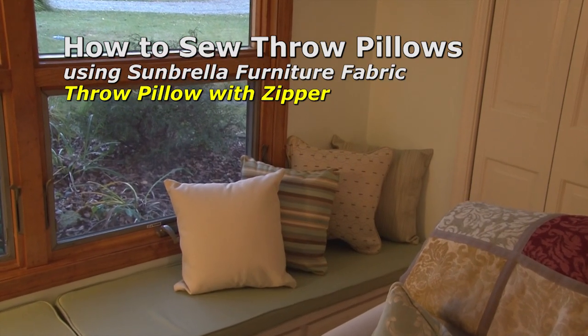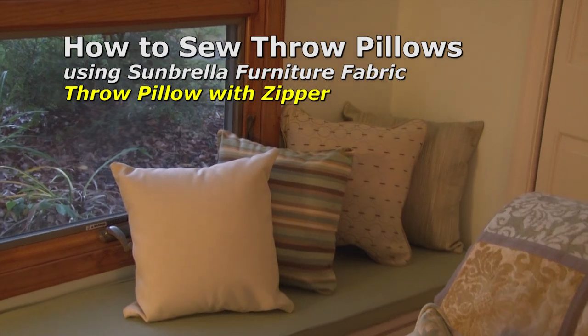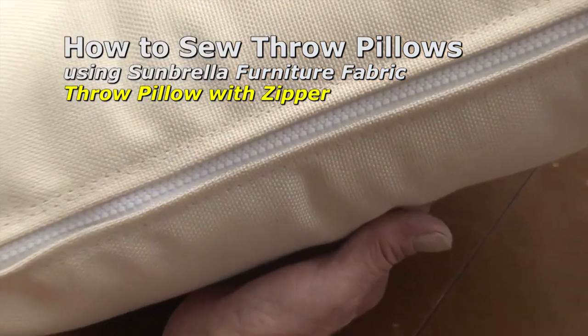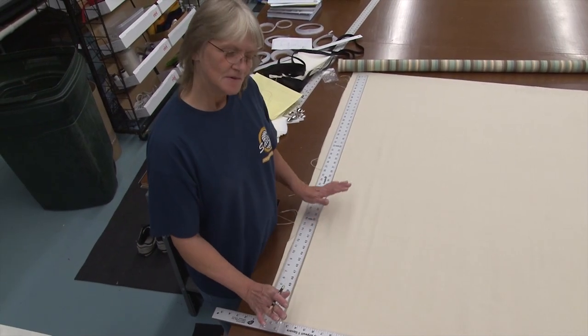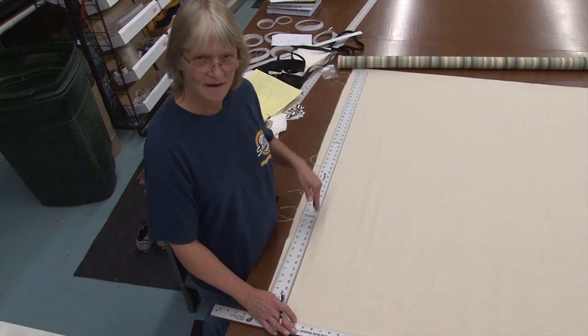This video will show you how to sew throw pillows from Sunbrella Furniture Fabric and Sailrite's Pillow Forms. This style of throw pillow uses a zipper closure system so you can easily wash your pillow cover. We're going to make a cover for our 20x20 pillow form with a zipper in the bottom of it.